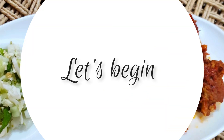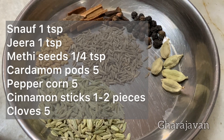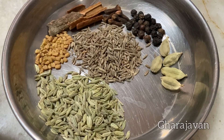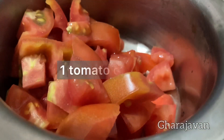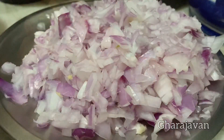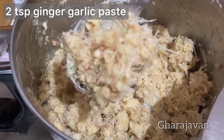Firstly, let's pressure cook the mutton. You need a few spices like fennel seeds, jeera, methi seeds, cardamom pods, black peppercorn, cinnamon sticks and clove. Here I have got 1 kg medium cut mutton pieces, 1 tomato chopped, 3 medium onion chopped, and 2 tsp coarsely ground ginger garlic paste.